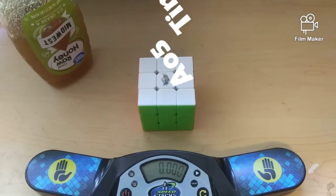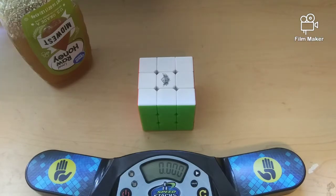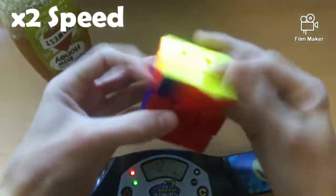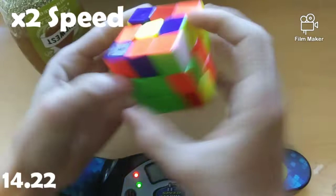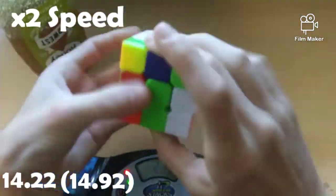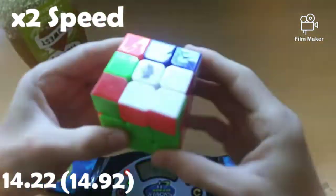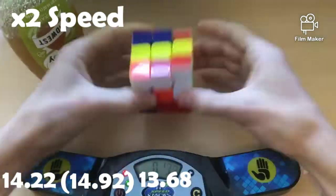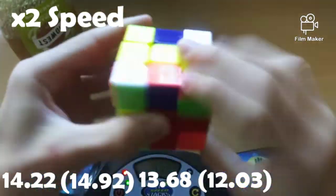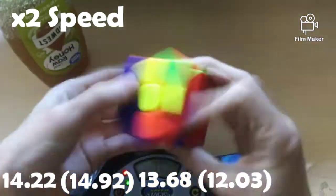So now I'm going to do a quick average of 5 on this cube before I apply the lube, so that I have something to compare my end results to. Alright guys, so that's a 13.79 average of 5, which is worse than what I normally average on 3x3, but that's most likely due to the fact that I was using a really bad and unlubed cube.